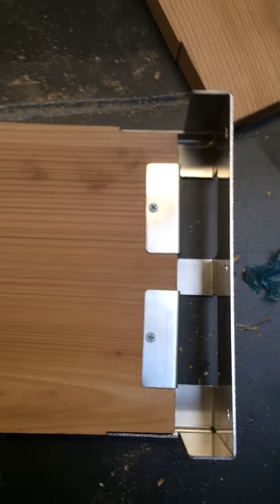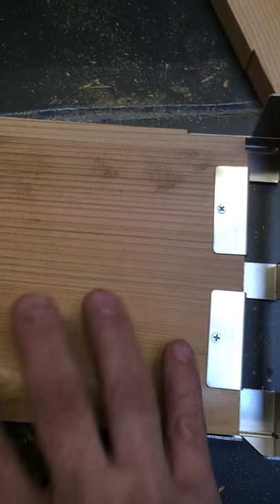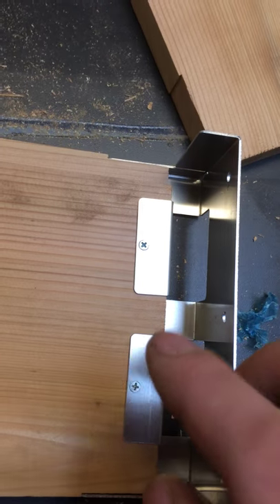So putting it in — this is the short panel. If you put in the short panel first, you've done it wrong, because then you'll only have one set of screws going into this plank here, whereas you should have two sets for both.